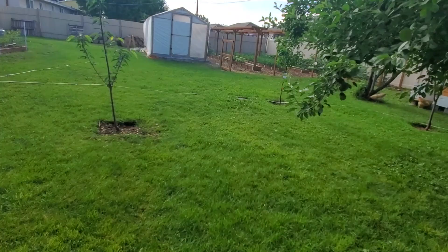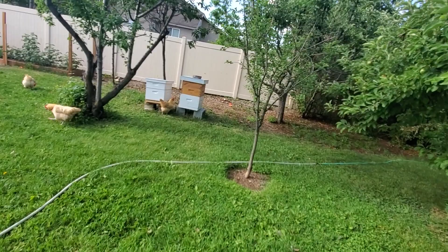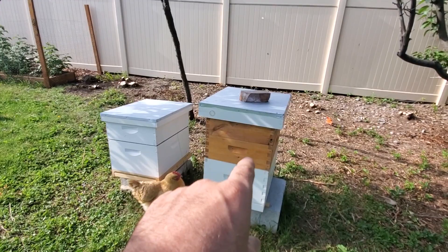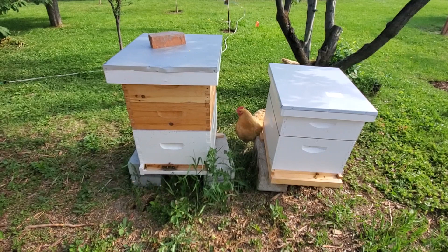Over here with the bees — I've got two honey supers on top of this original hive, and one honey super on top of this new hive that I split off of the original. The bees are really starting to go to town now that it's warming up. I'm standing right in their flight path — sometimes I get hit in the back of the head by a bee coming back. Never had one sting me though.